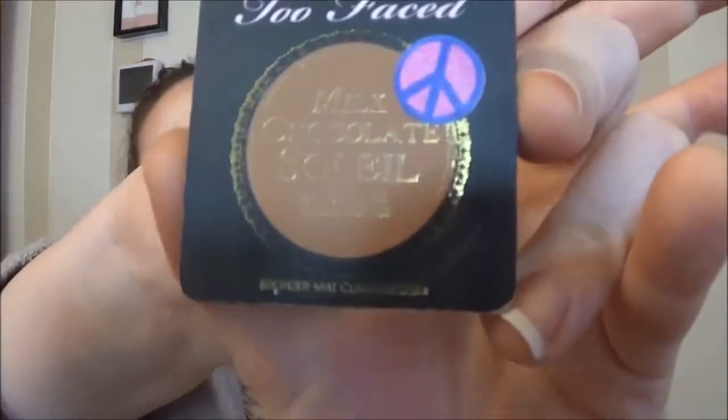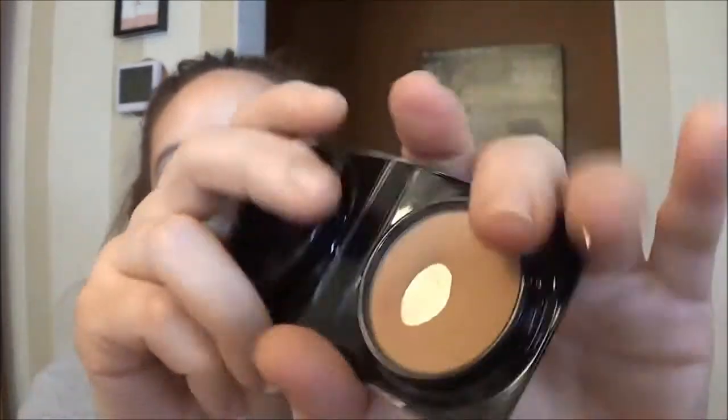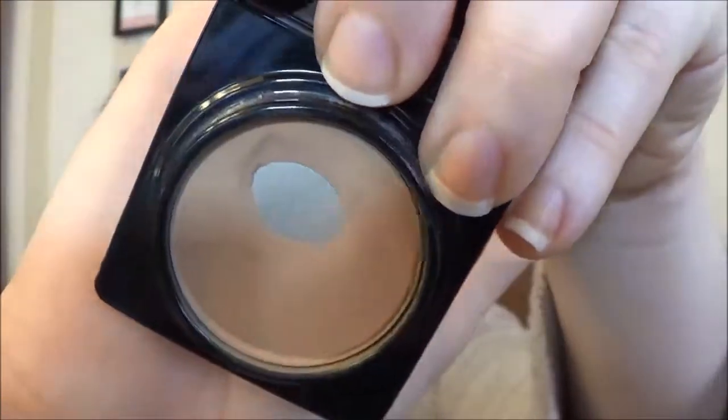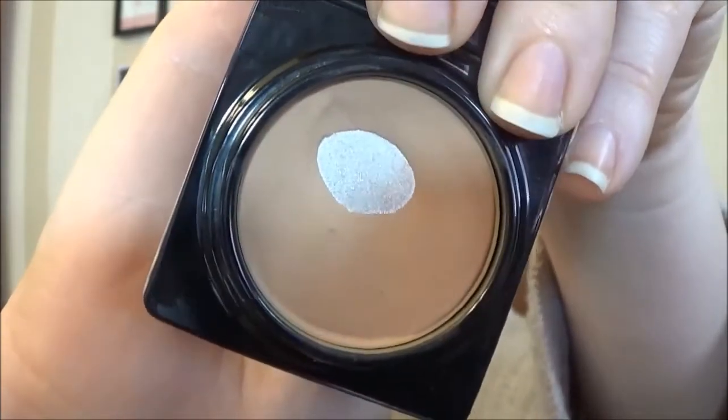I would recommend it for setting your concealer under the eyes — it's very finely milled so it's perfect for that. This last product that I hit my goal on — my goal was to actually hit pan, not to complete it — but I did manage to hit pan on my Too Faced Milk Chocolate Soleil Bronzer. I'm so excited because it took so long to even make a slight indent into this product, but now I hit a ton of pan. You can see in the corner where there's another dip, because I've been using it as a transition color for my eyeshadows as well.